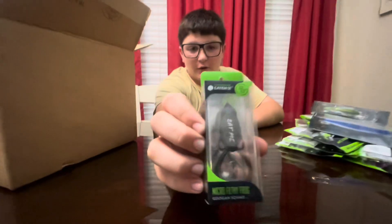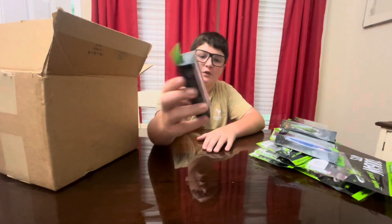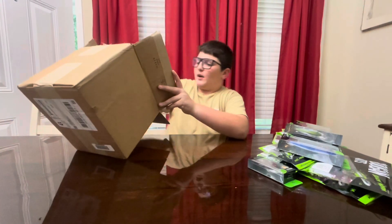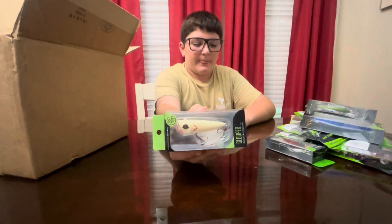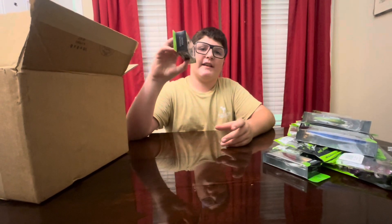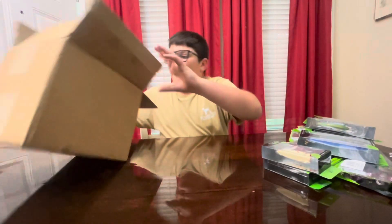Gookin Squad Micro Filthy Frog in green pumpkin color. That's going to do good for small bass and really aggressive bluegill. I'm not planning to catch too many bluegill on that. But here's a Gookin Squad Popper in Bone Guller — it's for bass and it's a topwater bait. You just jerk it and it makes like a blub-blub kind of sound — hence the name Popper.